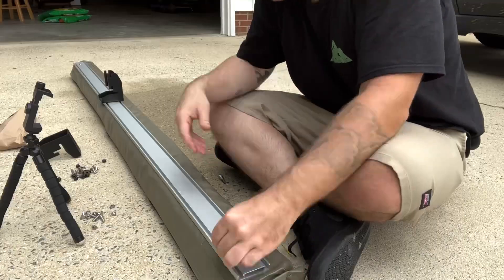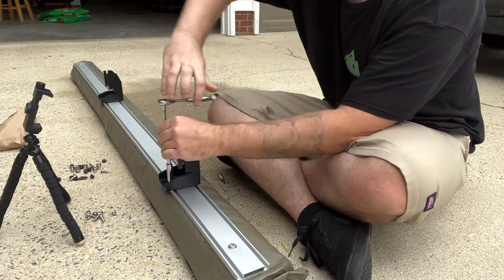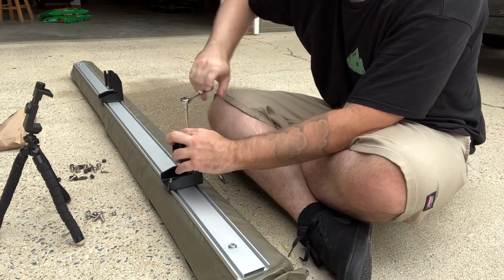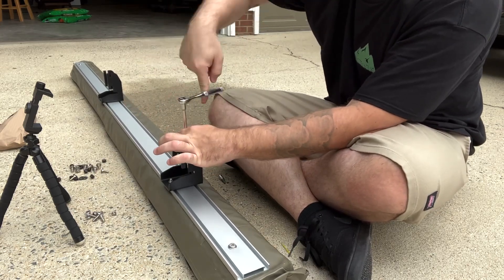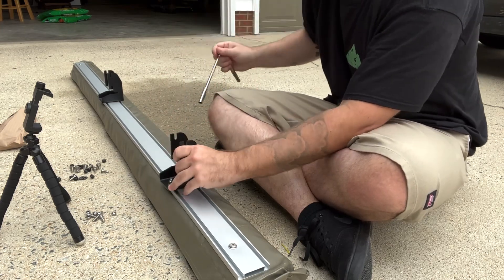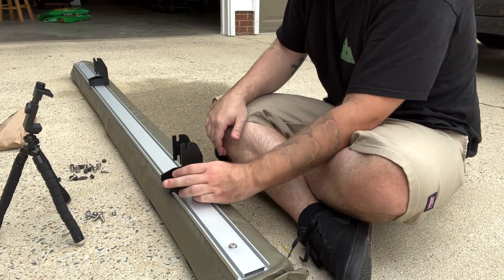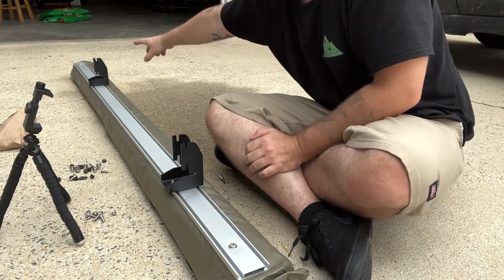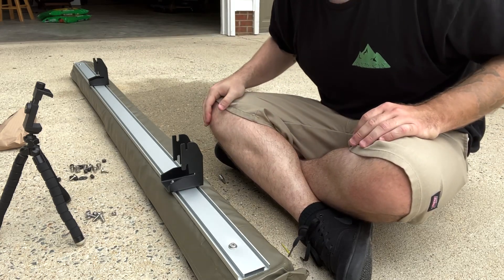Go ahead and do the other one. The way I do it: spin until it stops itself, then back it off half a turn — and that's all the snug you need. Kind of position them where you think you might need them. I'm gonna leave myself a little over here and a little over there. Then go ahead and take it over to your rack.